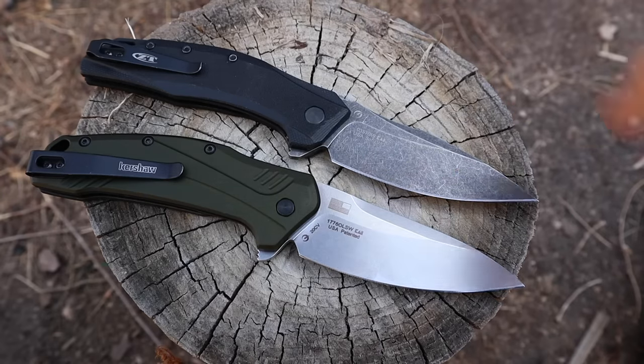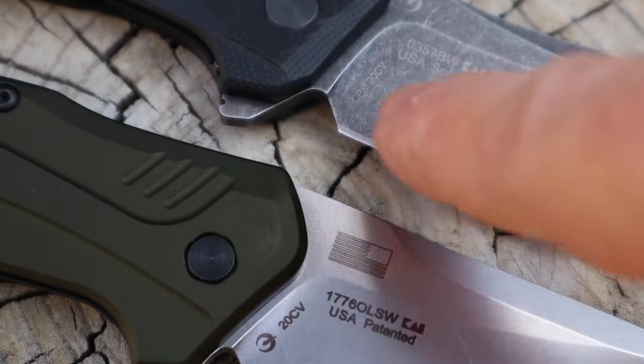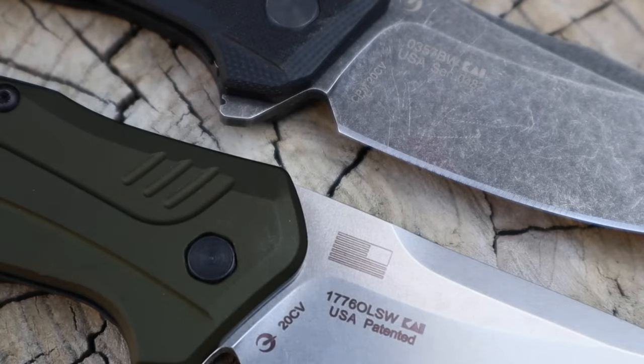On both of these blades we're looking at 20CV — this one says CPM 20CV. From what I can tell it's the same; CPM is where I believe all 20CV comes from. We're looking at the same blade steel, both made in the USA — ZT and Kershaw. I believe Kershaw owns ZT, not the other way around, so we're talking the same factors on every level.